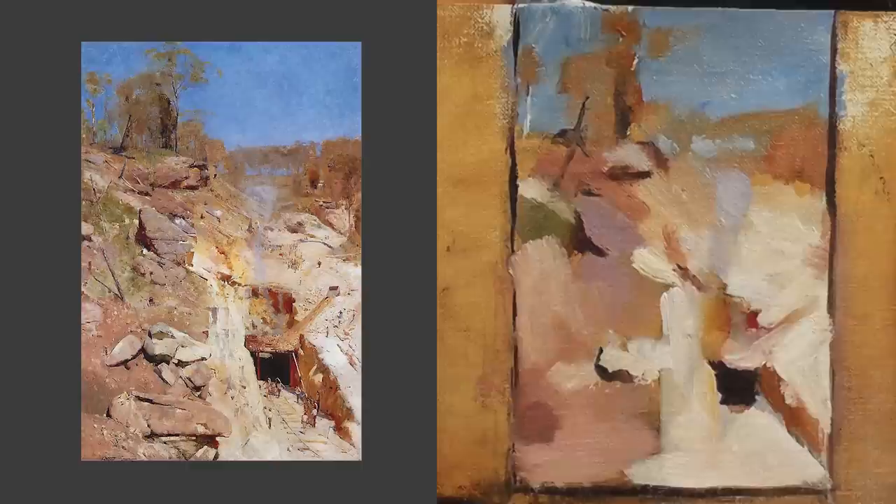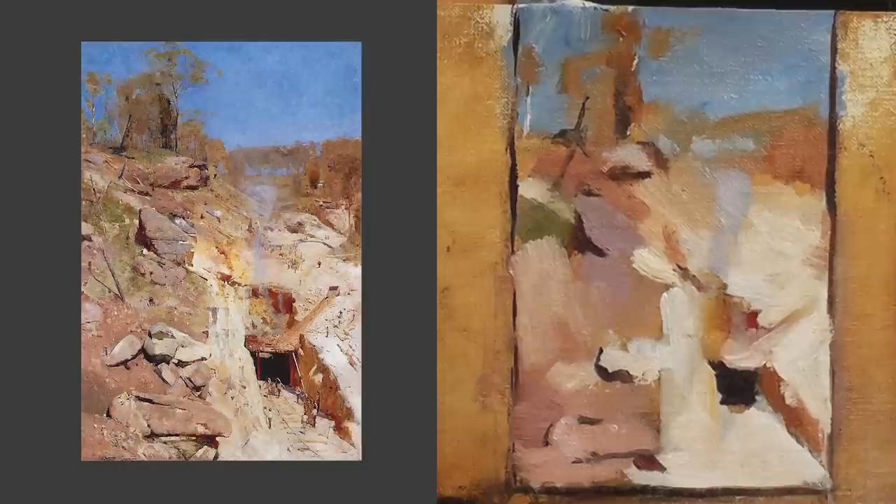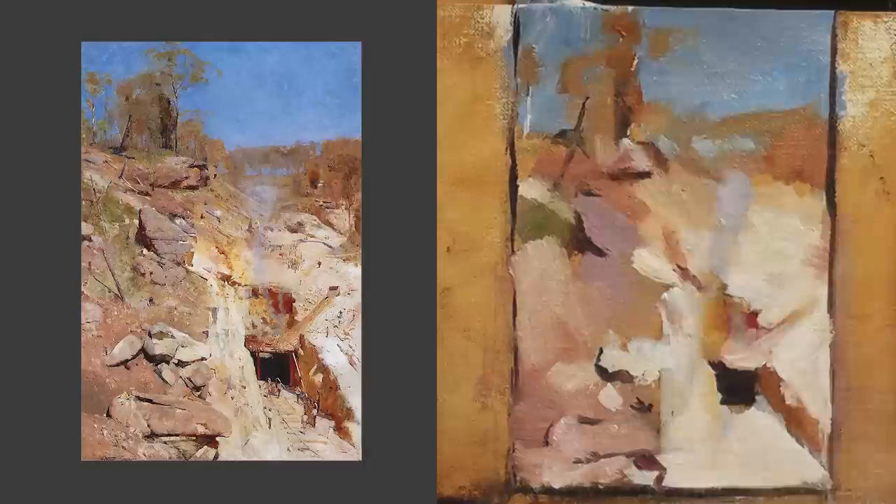Did you prepare the palette ahead of time or were you doing it on the fly? I was mixing on the fly. This probably took a little over an hour. I could probably do it faster but I was trying to be pretty accurate - deliberate - especially since I was filming it.